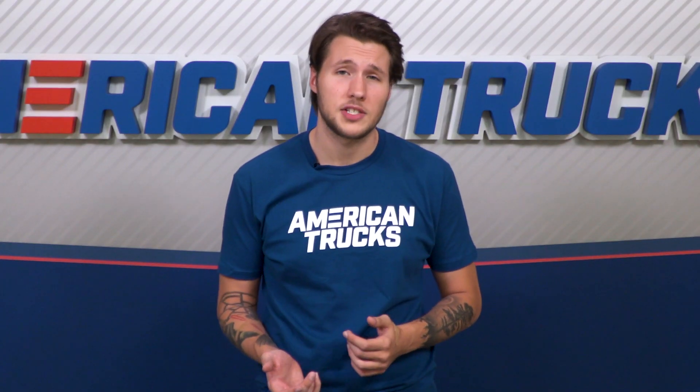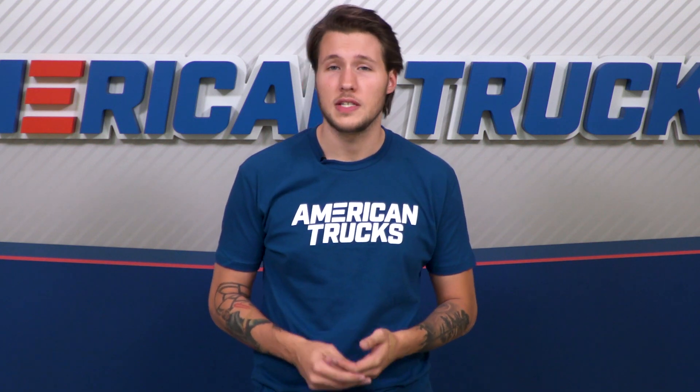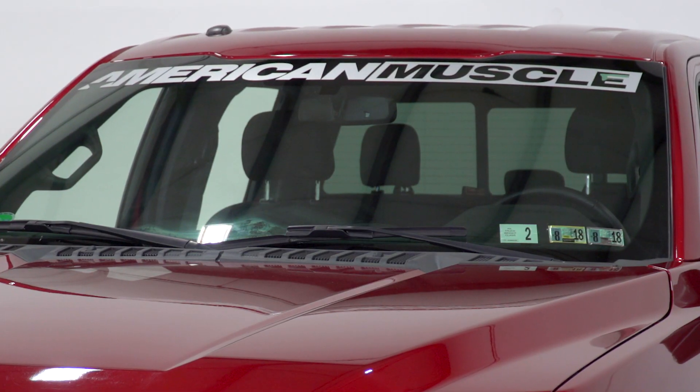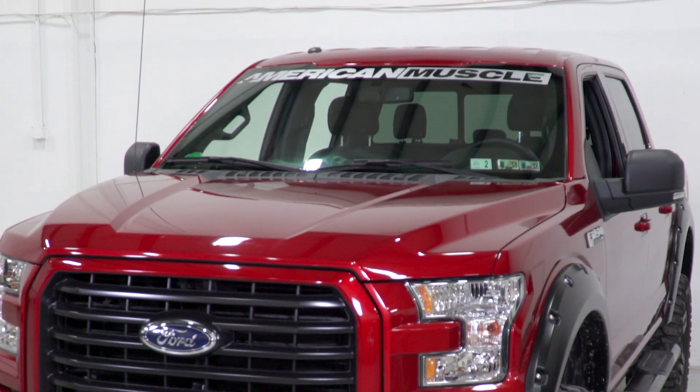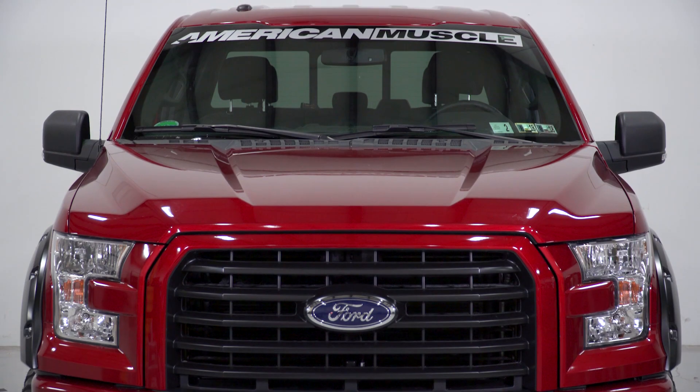I've seen customers in our comments section saying this is their first experience with applying decals and they can speak to the ease of the install. They're one of the easiest and most affordable ways to make your truck stand out from all the others. The American Muscle Logo windshield decal is going to run you about $10.